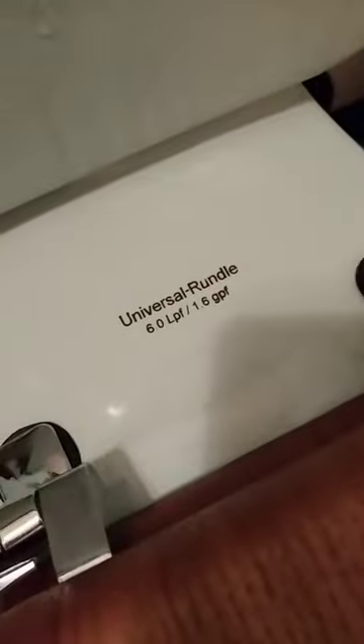Greetings everybody, I'm in the bathroom and this is the toilet — one of the videos I was going to do. This is a Crane toilet, now known as Universal Rundle. It actually says on the toilet 1.6 gallons per flush, but I got it to three gallons after doing some tank modifications. We're going to flush it to show how good this flush is.